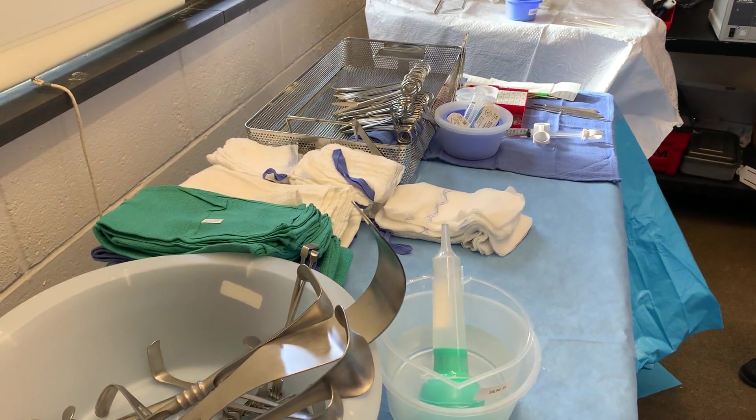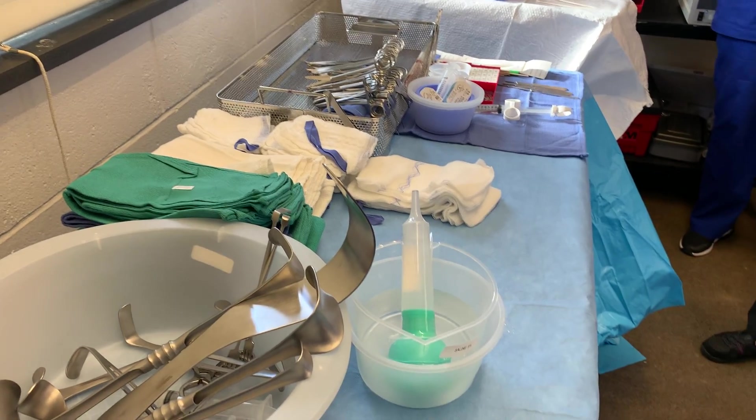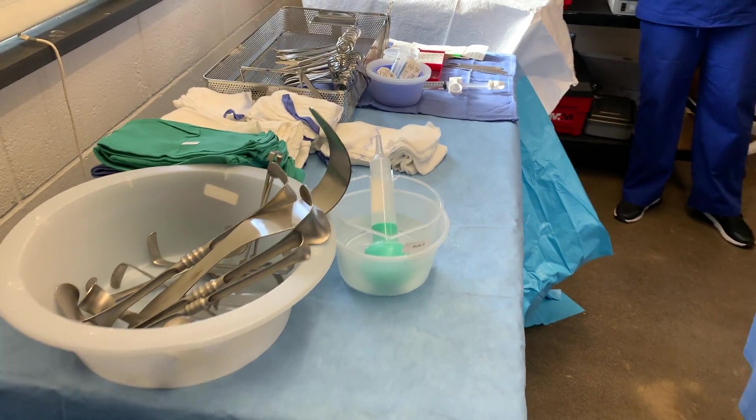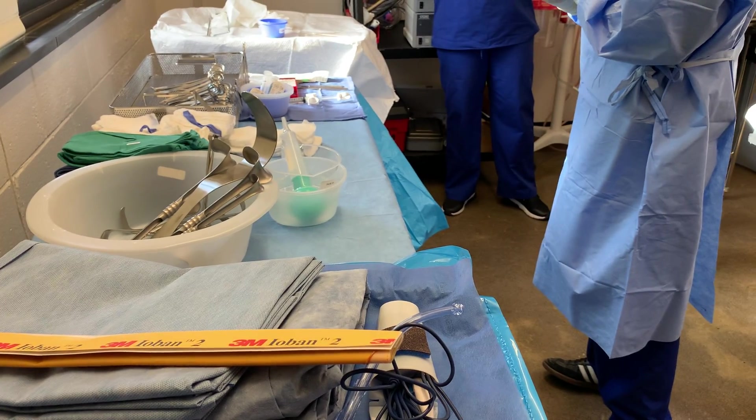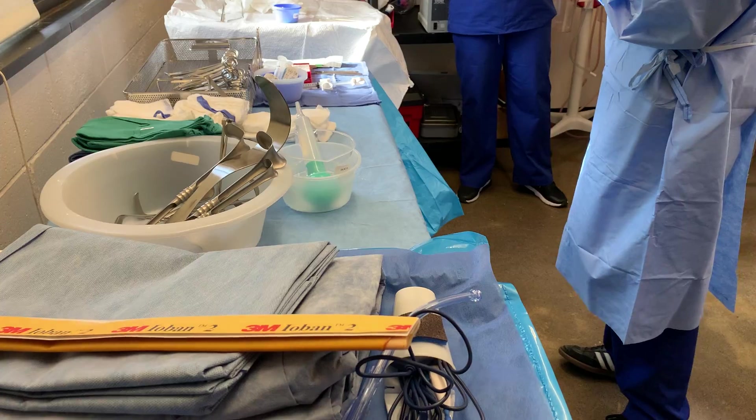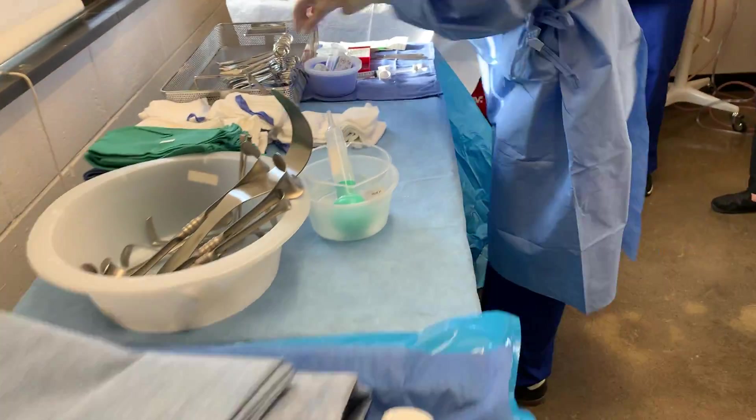All right, one more thing that we need to do. At this point, we've already counted everything our software's original counted. What else can we do right now? Put the knife through. All right. Yes. Very good.